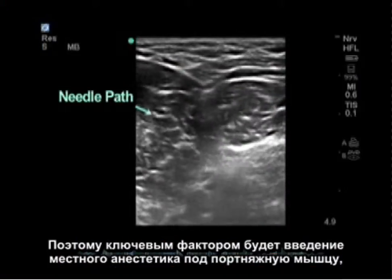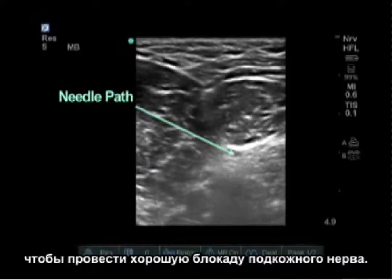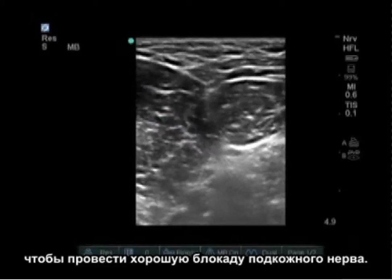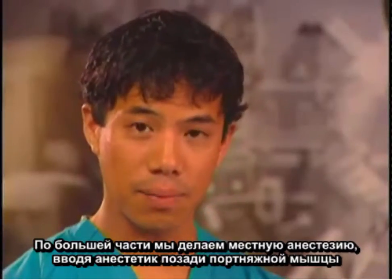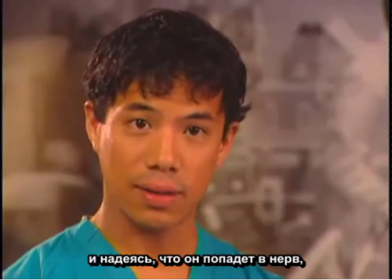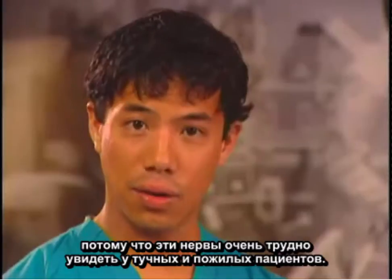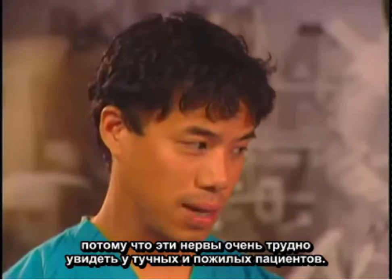The key is that we place our local anesthetic below the sartorius muscle in order to get a good saphenous nerve block. Most of the time we're doing a field-type block where we deposit the local behind the sartorius muscle and expect that the local will reach the nerve, because these nerves can be difficult to see in obese or elderly patients.